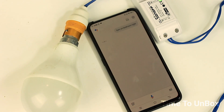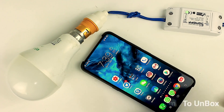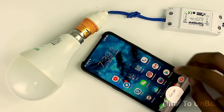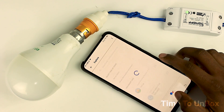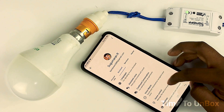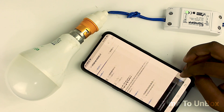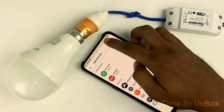One more important thing to notice — you can also control this device by voice command through Google Assistant. For this, here are some simple steps to configure Google Assistant with the eWeLink application. First, open your Google Assistant, go to Settings, then click on the Assistant icon. After that, find the icon named Home Control and click on it.